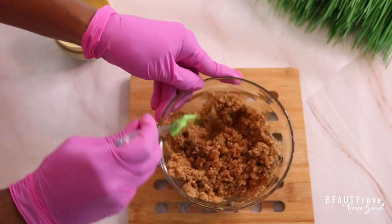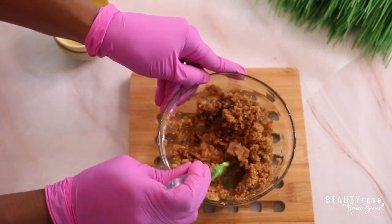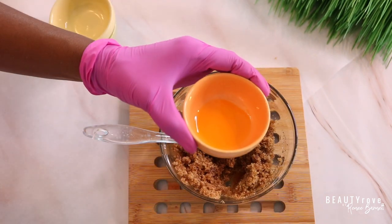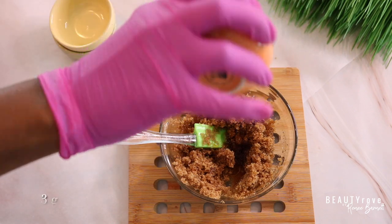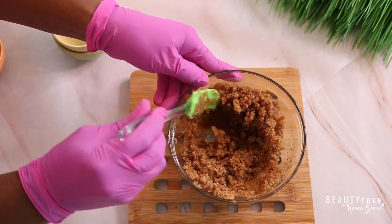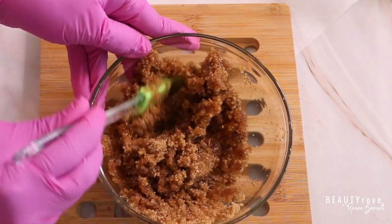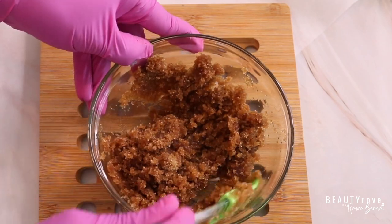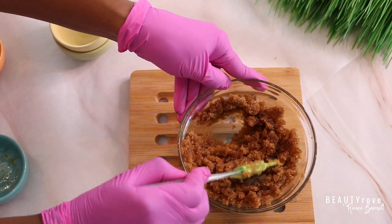Now that we've stirred in our sunflower oil, let's move to the next ingredient, which is rose hip seed oil. I'm adding in three grams of this oil. It is extremely moisturizing and it hydrates the skin. It also has anti-aging properties as well as brightening properties — it evens the skin tone and helps with cell regeneration. This is one of my favorite oils to use on my face.